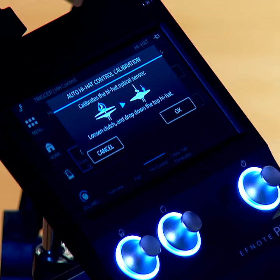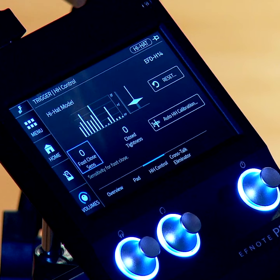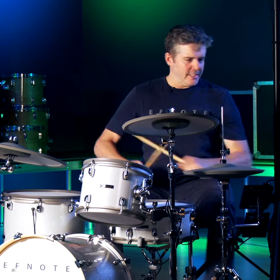It asks you to drop the clutch with your foot off the pedal. You drop it and that's it — now your hi-hat is calibrated. Those optical sensors have assessed the situation.